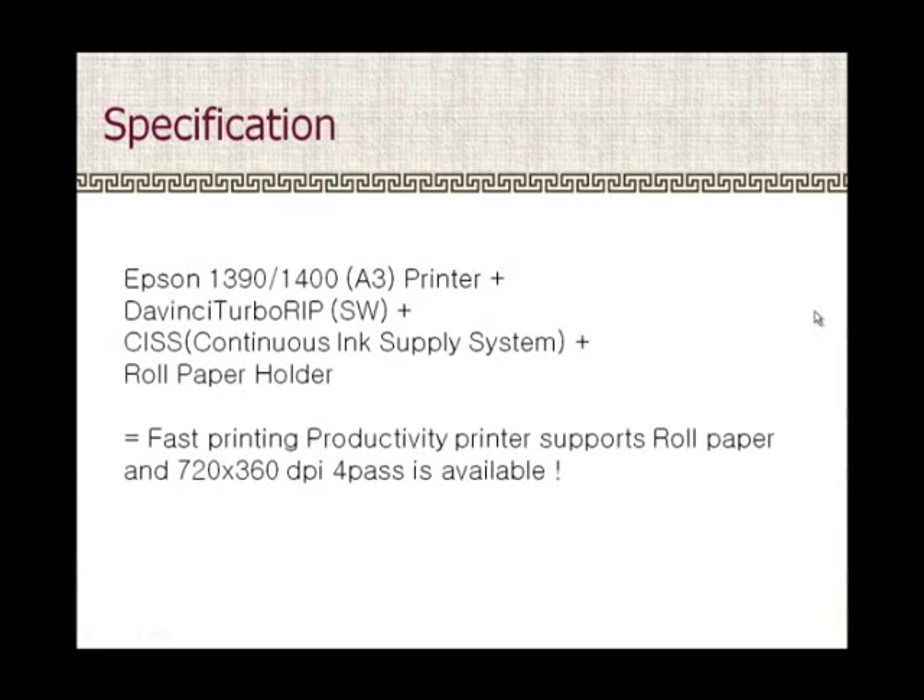The Epson 1390 Turbo System includes the Epson 1390 A3 printer, plus DaVinci Turbo RIP software, plus CISS continuous ink supply system, plus roll paper holder.